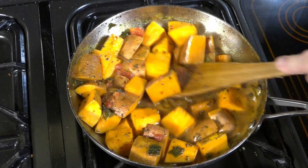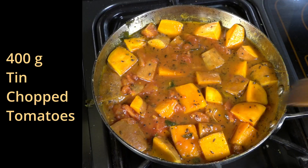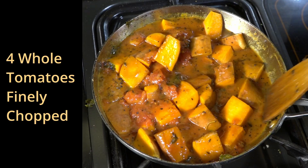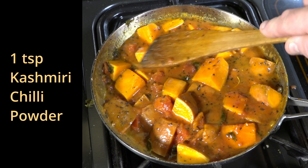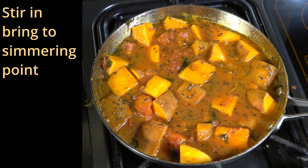Once this has got to simmering point, we add approximately 400 grams of tomatoes or 4 whole tomatoes finely cubed, half a teaspoon of turmeric and one teaspoon of Kashmiri chilli powder. We just stir that in and bring it up to simmering point.